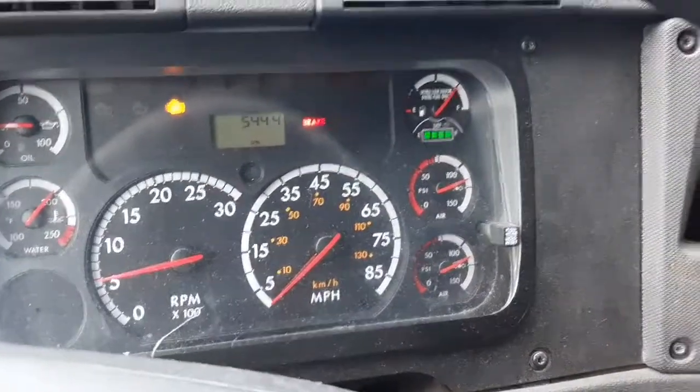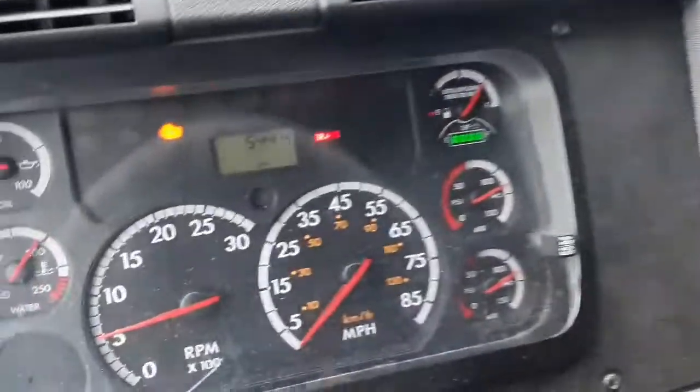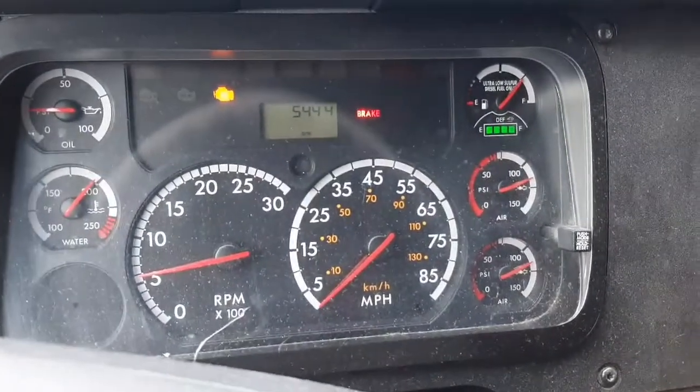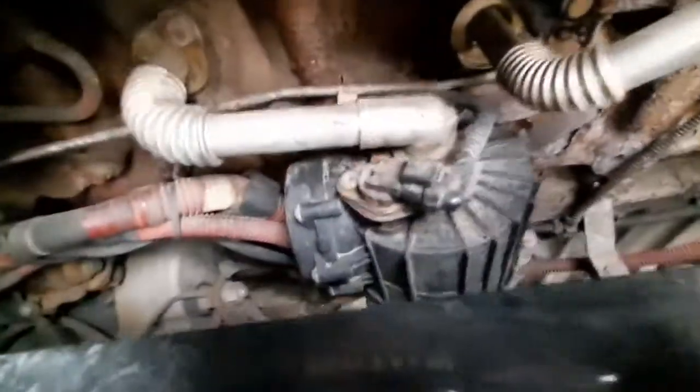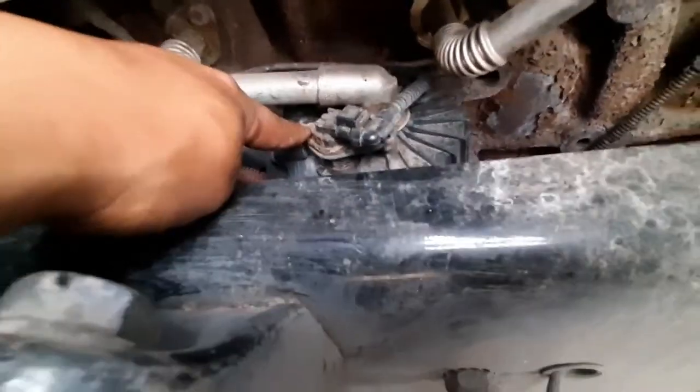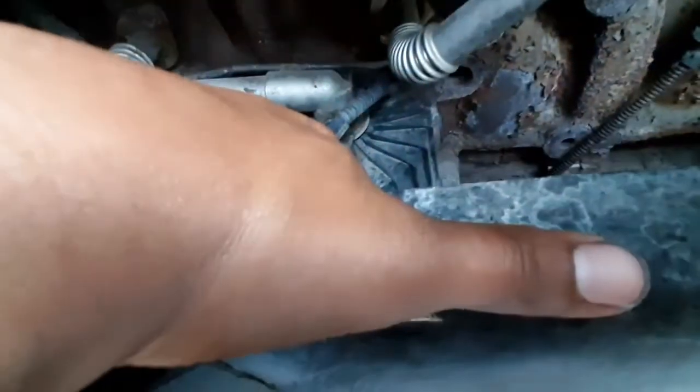I'm gonna be changing that today. It's located on the passenger side — you got to open the hood and I'll show you guys how to remove it. The filter is located right underneath the turbo on the passenger side. We're gonna have to remove that clip, remove the sensor, remove the Torx — I think that's a T27 — and then we're gonna have to remove the pipe, which is a T25.